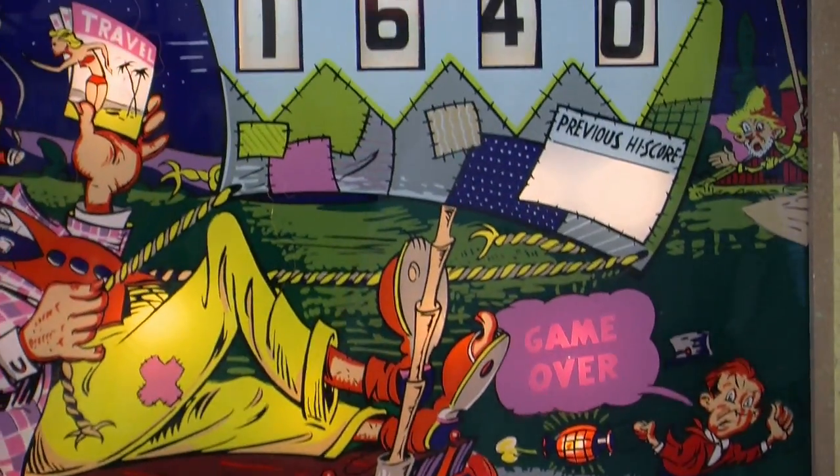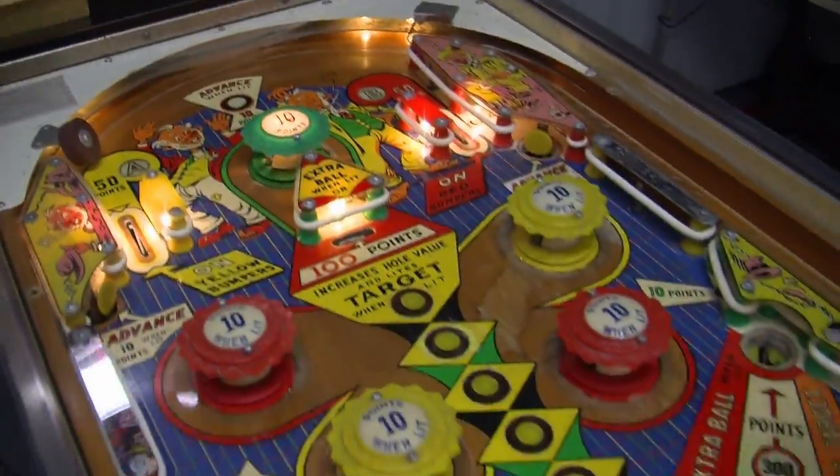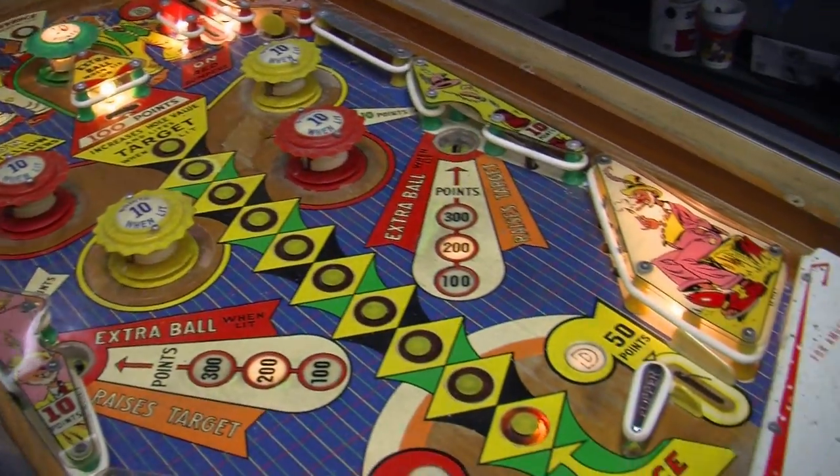This one is great working order. It needs a couple of light bulbs, but other than that it plays very well. So let's take the machine and put it into playing.